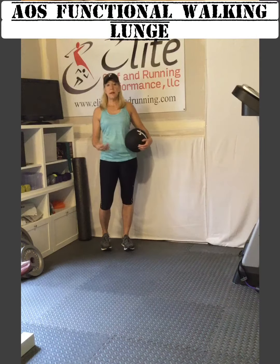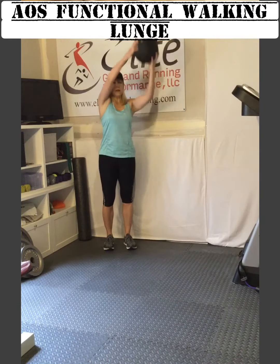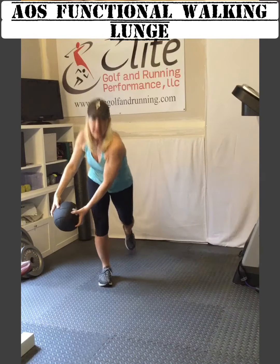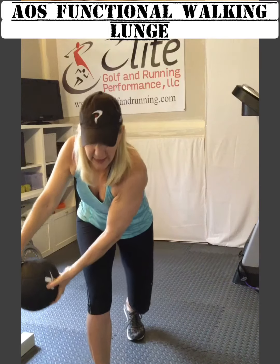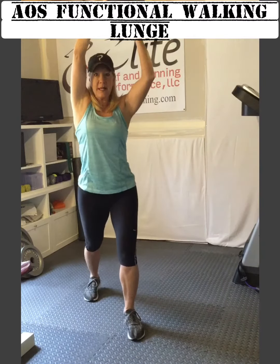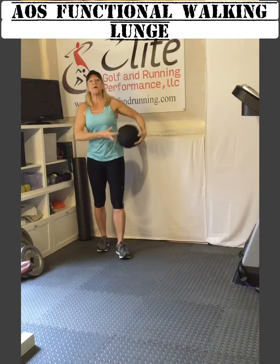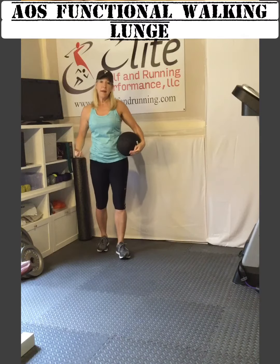This would be a progression when you want to work that anterior oblique sling. In the other exercise, you start up and go down. Now fire that right glute as you come back up, and come back down again. Then you can actually go backwards in the same motion and get back to your starting position. That would be a more dynamic way to work that anterior sling.